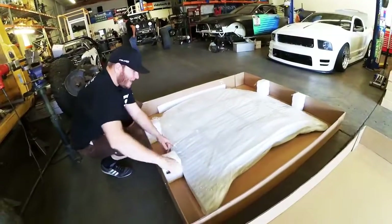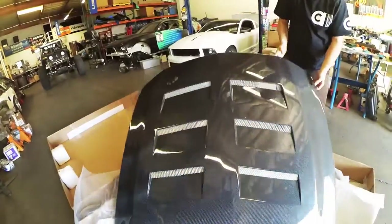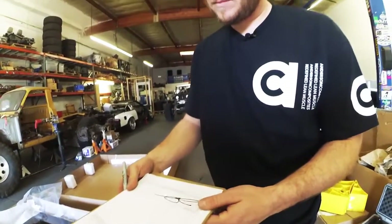It looks like it unpacked well and nothing appears to be damaged — looks good. If the product checks out, sign the delivery receipt and enjoy the product.